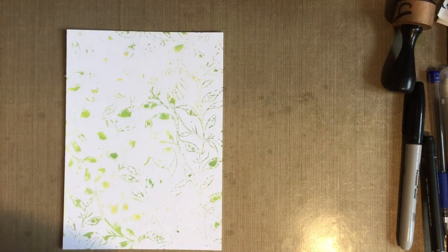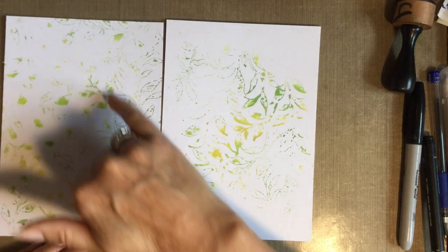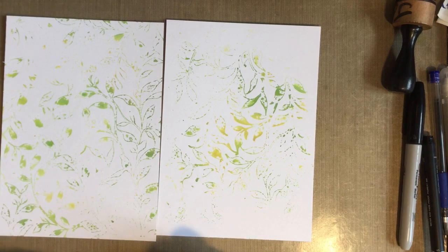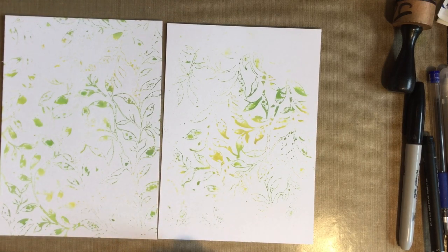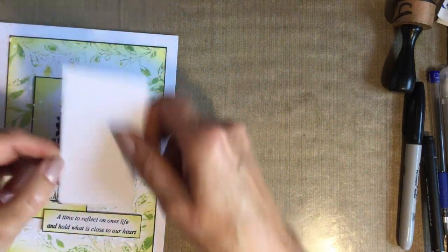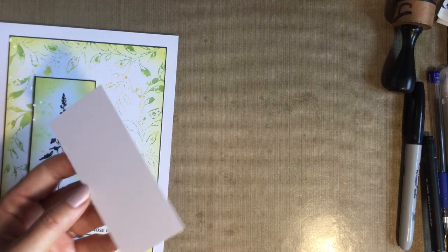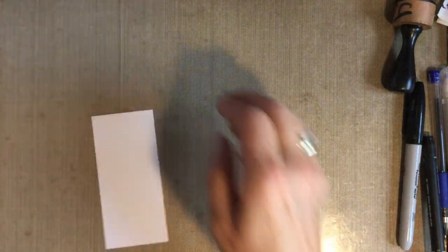Now obviously you get two backgrounds - one's got more detail than the other - and I don't know which one I'm going to use because I like them both. What I'll do is actually use both backgrounds. I've got a little piece of card here, about five centimeters by eleven, and it's an off-cut. I keep my off-cuts and I'm sure you're the same. So what we'll do is stamp it up first and I'm going to use this lovely stamp from Lavinia called Wildflowers.